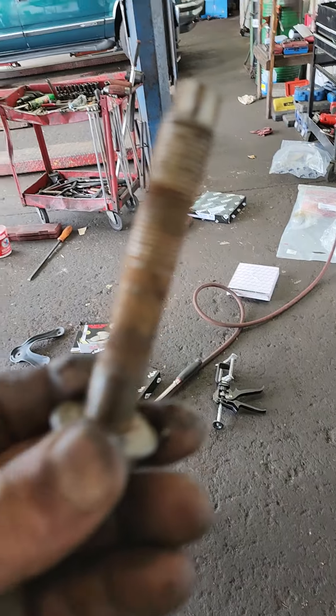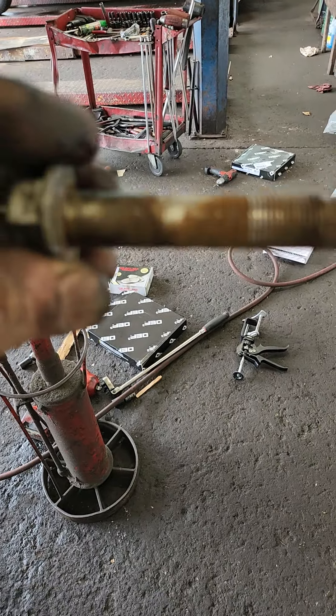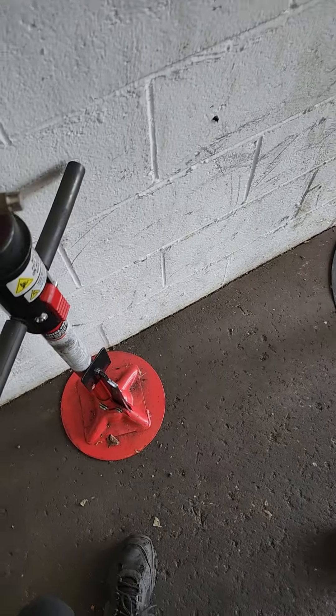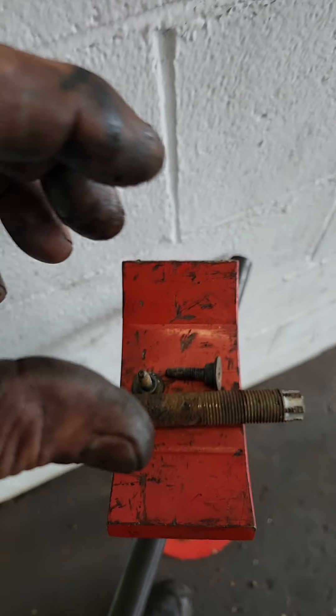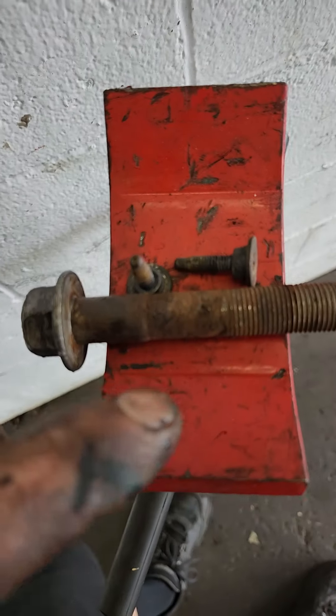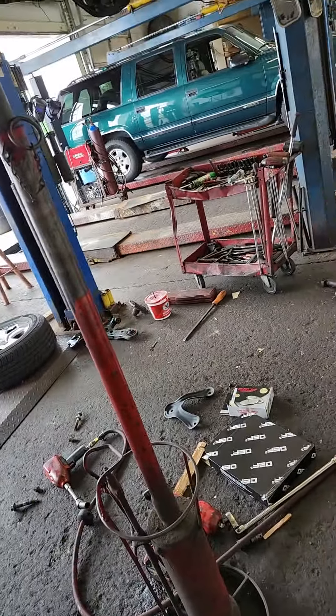But that's not even the worst of it. This bolt here — the forward lower control arm bolt — you can see all the rust. All the rust is inside of here, and what happens is, as the suspension bushings flex, it's flexing on the corrosion as well. To get in there and clean all this crap out and fix it, it's just really not worth the time.